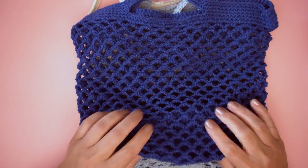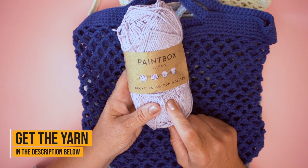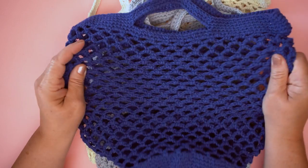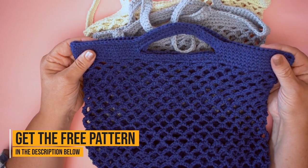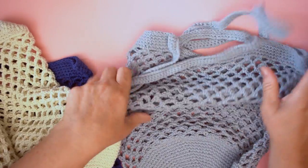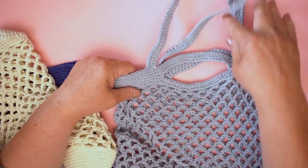You can make it with two balls of lovely Paintbox recycled cotton worsted, which is a fantastic, really hard-working, tough cotton. It's also very good for face cloths, washcloths, and all kinds of kitchen things. It's super strong, which is great for these lovely shopping bags. Now there are three different handle options: a short little handle, long handles, or you can do both — long handles and short handles — which gives you the option of carrying it by hand or popping it over your shoulder.